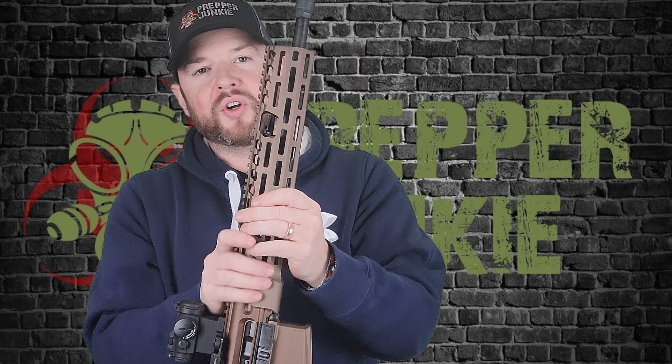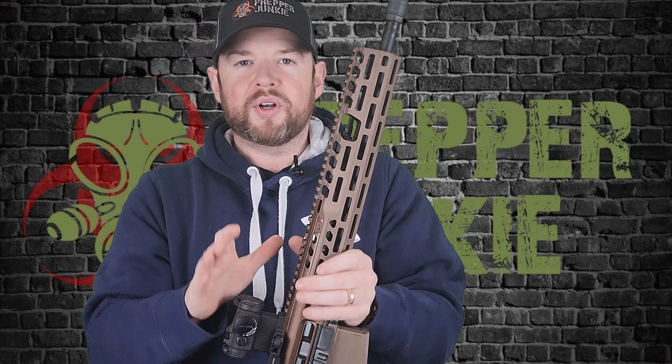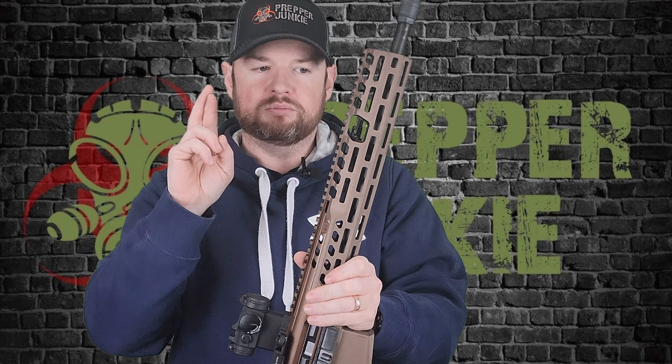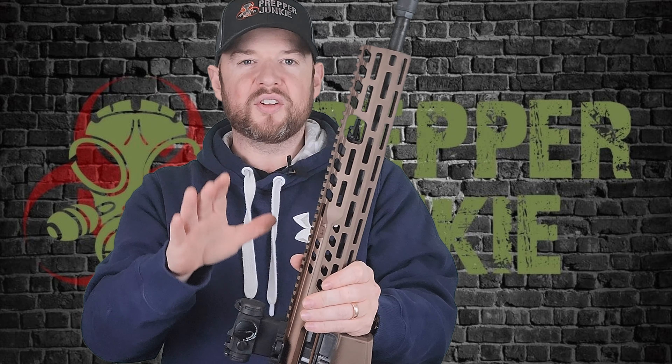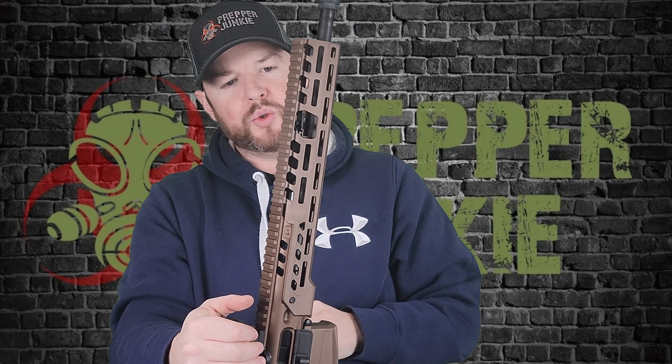Taking the handguard off is slightly different than the Virtus. On the Virtus you'd just pop out the front takedown pin and slide it off, but this one has a screw on each side that you need to remove, then just lift the handguard up. It is a return-to-zero handguard, so if you run a laser or something on the front, when you put it back on your point of aim should not change.